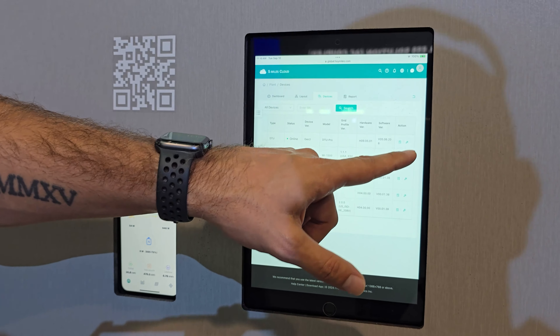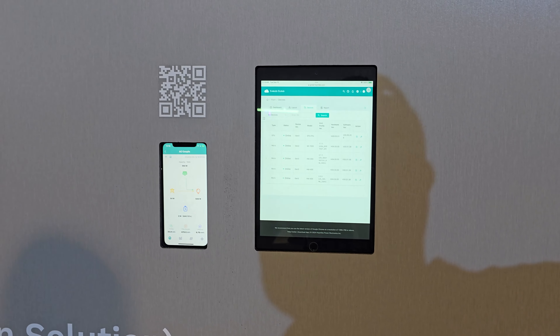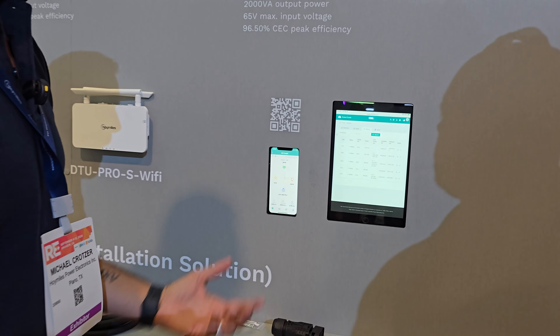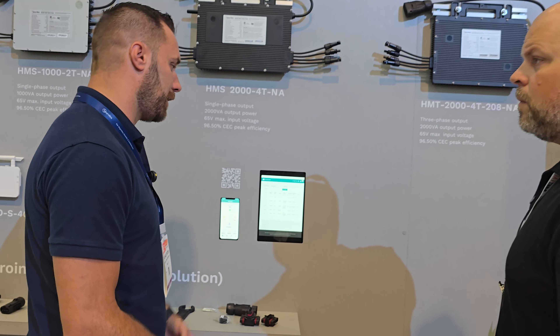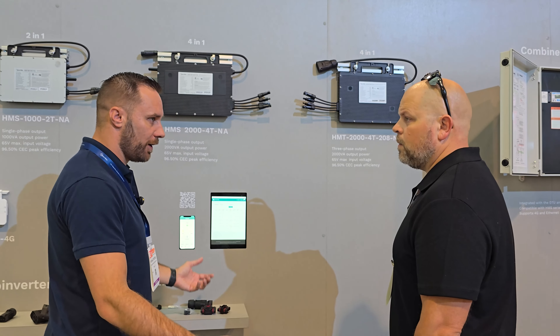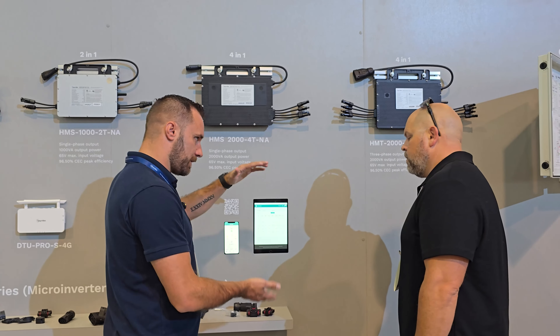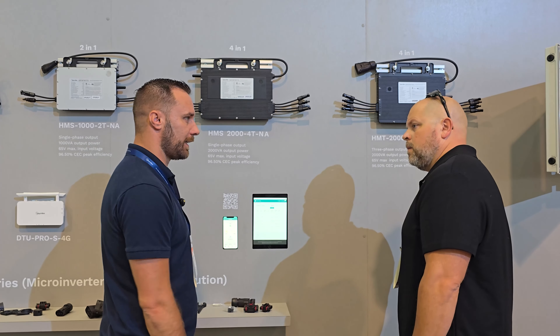It gives you a lot of information. In the device maintenance tab — the little wrench icon — you can see which software version is applied to your DTU and each individual microinverter. If you have issues, you can call technical support and we can upgrade microinverters remotely. We can also check on the back end and apply grid profiles if needed — for example, if you're having volt-watt functions where your voltage is getting too high, we can set a profile to prevent it from lowering your production.